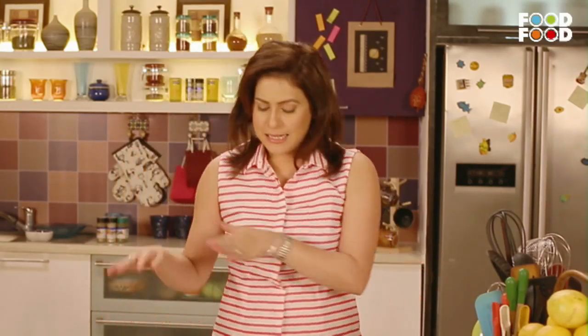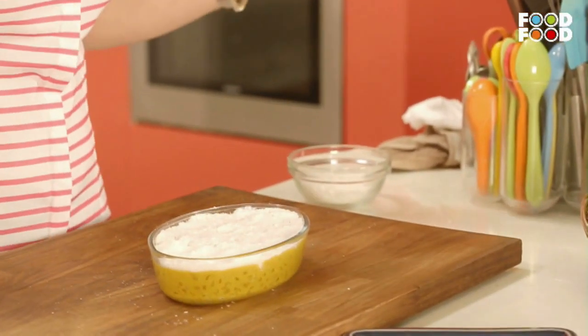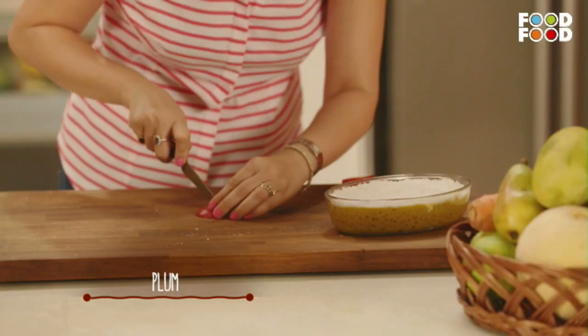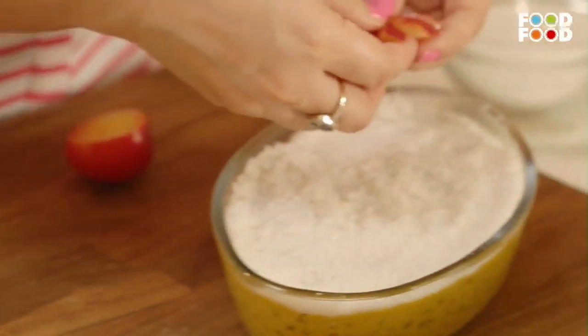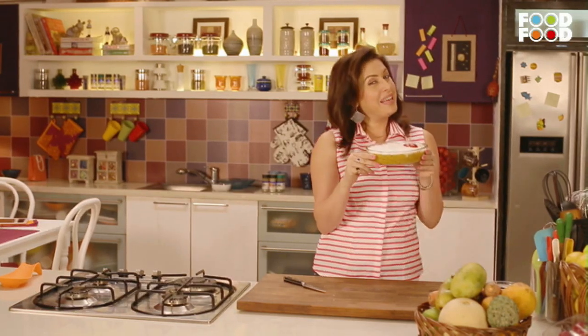Alright, so this is done. Chef Sanjeev Kapoor loves a lot of coconut, so I have given it a good coating. It has desiccated coconut — basically dried coconut. If you don't like coconut, you can absolutely avoid it. And now for a final touch, I have brought a plum. And here you go — our mango sago pudding is ready!